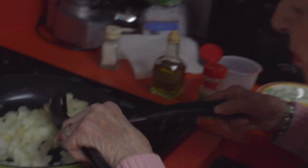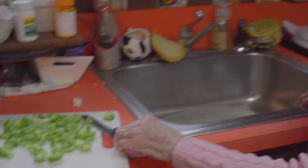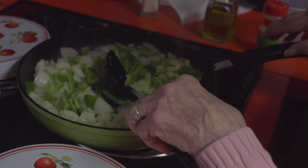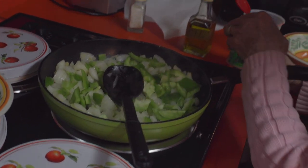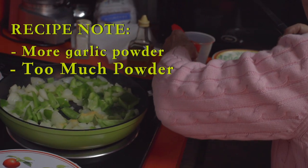A few more minutes. We want to do it from scratch. You see how the smell comes out? Mmm. Now we're going to put the green pepper. So now I add the green pepper. It's frying here. Let's put a little more in there — not too much. Oh my God, too much in there.